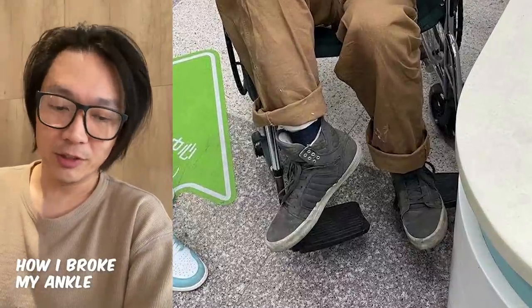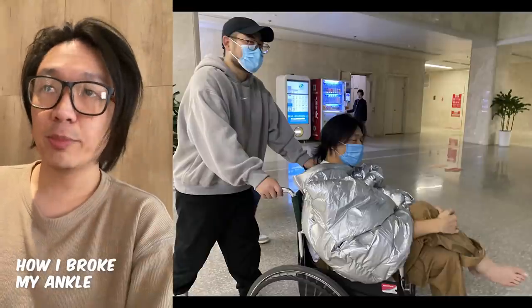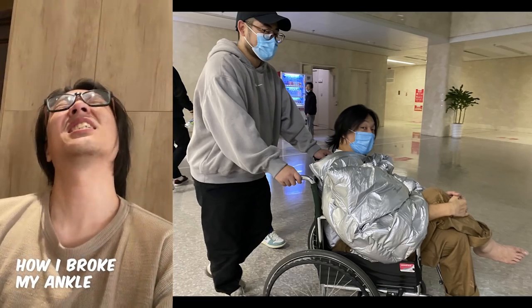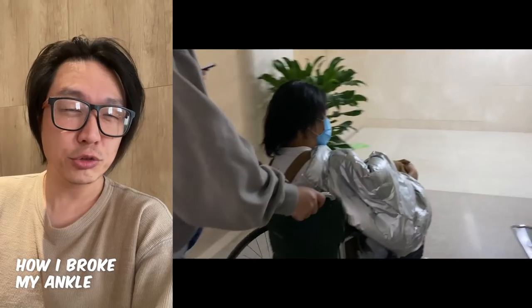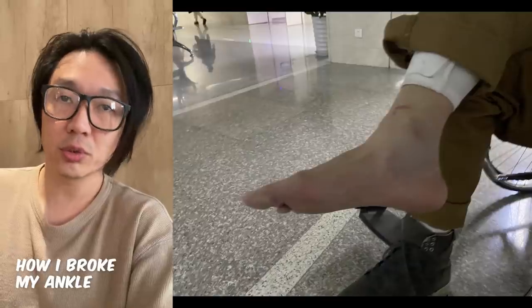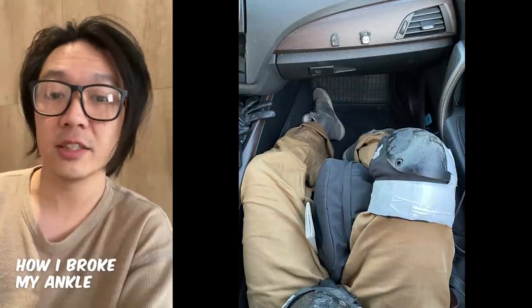You might want to know how painful it was. When the ankle first broke, it was really painful. But after a few minutes, the pain gradually went away and got replaced with numbness — it was just totally numb. If I moved it or touched it, it would still be painful and really sensitive.